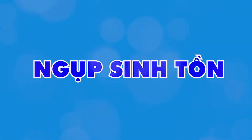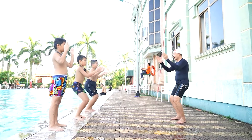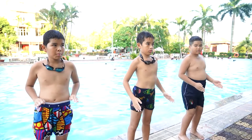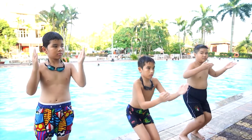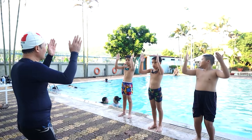Đây là kỹ năng do bác sĩ Phạm Quang Thiện, nguyên Trưởng Khoa Tai Mũi Họng, Bệnh viện Việt Nam Thụy Điển, đã tâm huyết tìm tòi, thử nghiệm và lan tỏa cho nhiều người cùng tập. Một kỹ thuật đơn giản, rất dễ thực hành mà lại rất hữu hiệu, hầu như không tốn sức để ta tồn tại được lâu trong nước mà không mệt. Đúng như tên gọi ngụp sinh tồn, đó là cách trồi lên, ngụp xuống từng nhịp, tựa như bơi ếch.